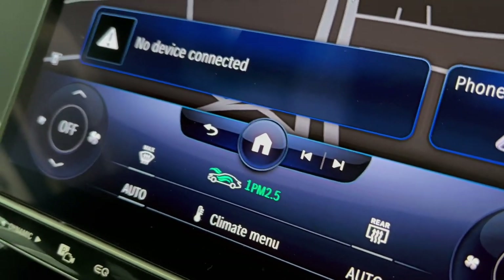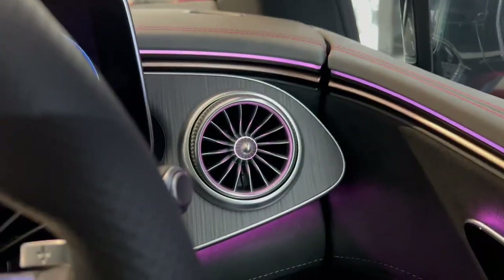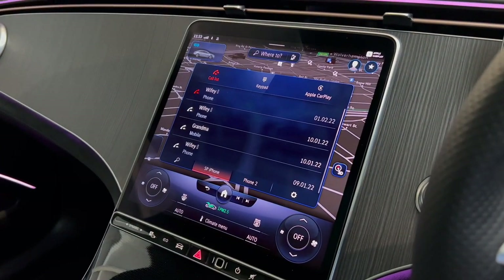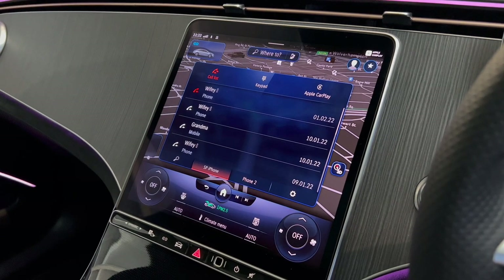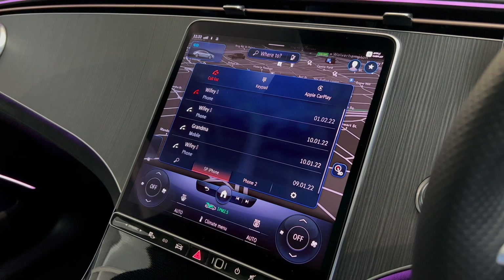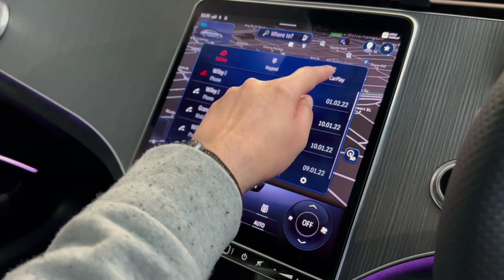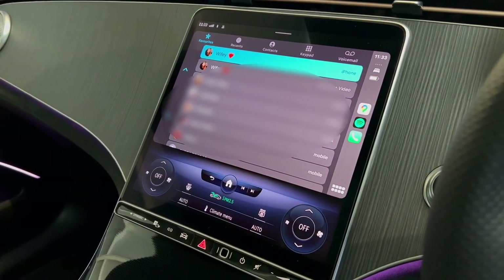This car has a HEPA and broad filter, meaning it can provide fresh air inside the cabin even when outside air is very polluted — check the link below for more information. To use the phone controls, select phone — the call list shows recent calls, the spyglass lets you search contacts, and keypad lets you enter a number manually. You can also access Apple CarPlay from here.